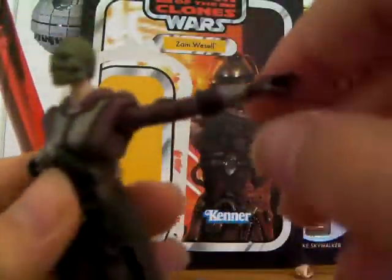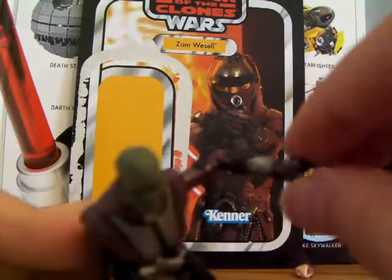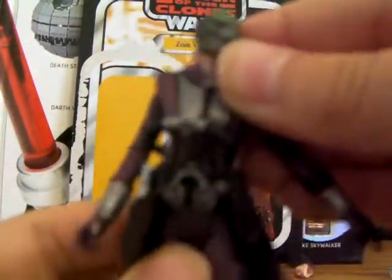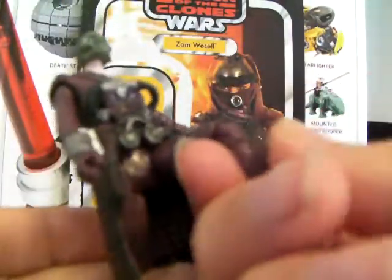Articulation is really nice too. It's got a ball-jointed head, ball-hinged shoulders and elbows, swivel wrists, a ball-jointed torso, swivel hips, ball-hinged knees, and ball-hinged ankles. That's very good articulation.